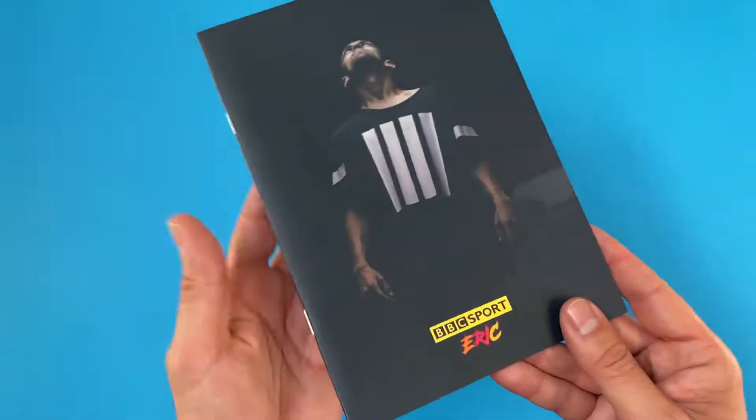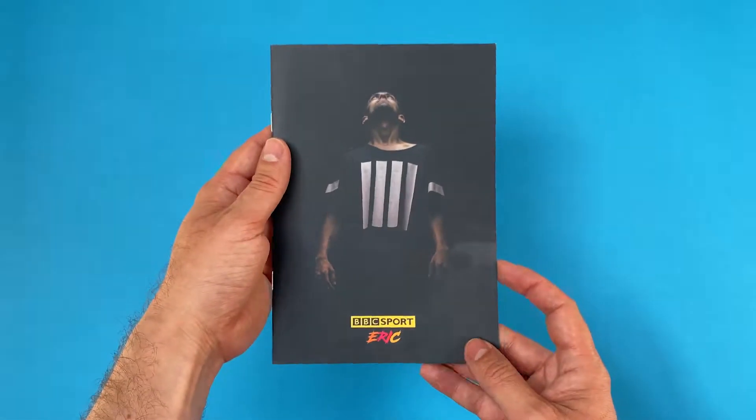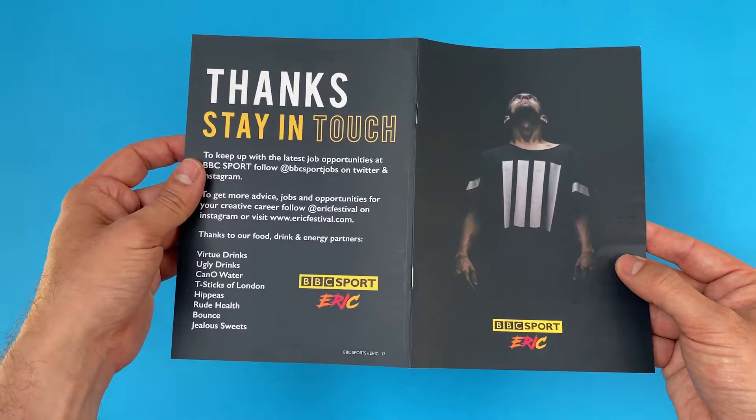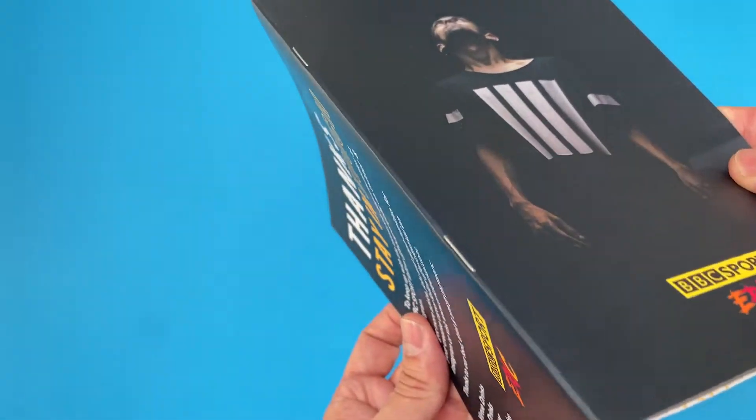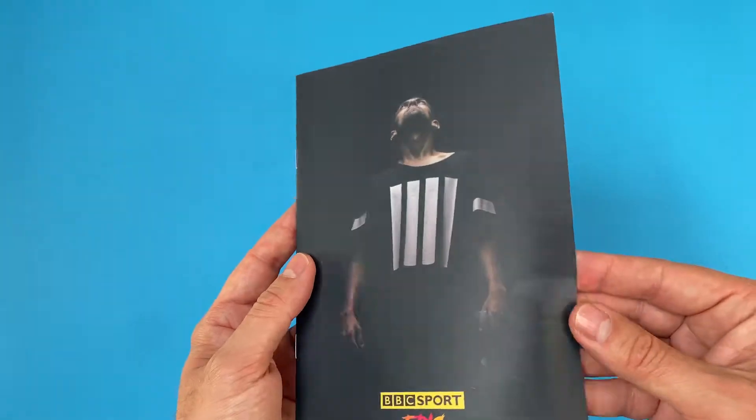In this showcase snippet video, we look at a rock-solid professional-looking solution for an A5 booklet. It would work well as a self-promotional portfolio, event handout, museum guide, and here it is used as a welcome pack for new interns starting work at BBC Sport.